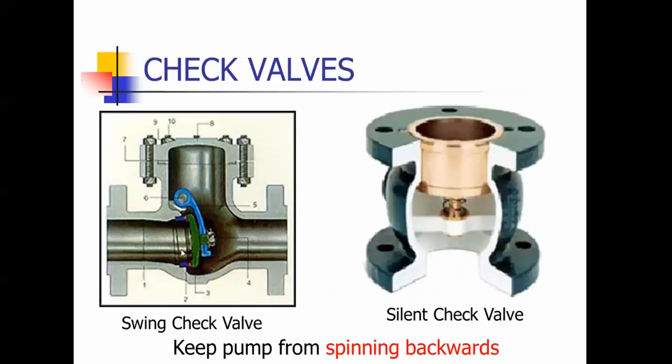This is a check valve — it's called a swing check. As the water hits this flapper, this part of the swing opens and keeps the water going this way. When you shut the pump off, this flapper will shut and keep the water from going back down into the well or wherever it's been pumping from, keeping the flow from going back inside the pump.